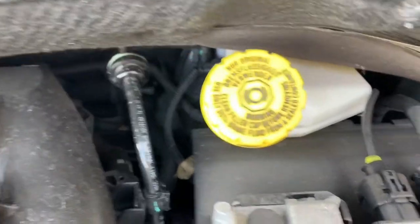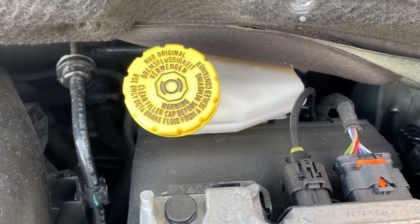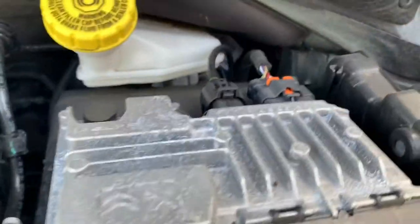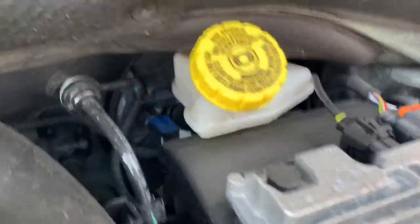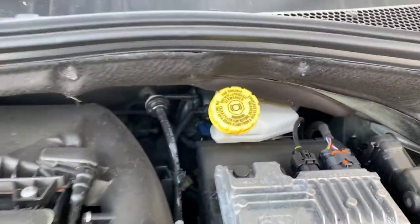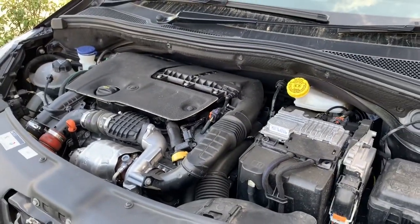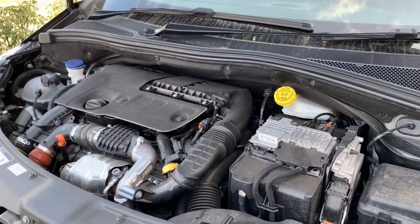Here you have the brake fluid reservoir. You top it up with brake fluid and there is a minimum and maximum indicator. A picture with labels will be posted so you can see what's what under the bonnet.